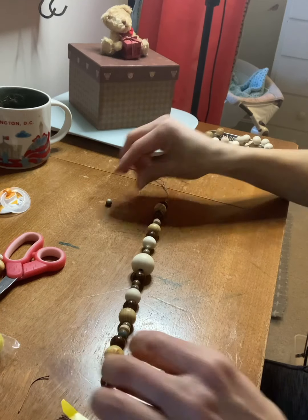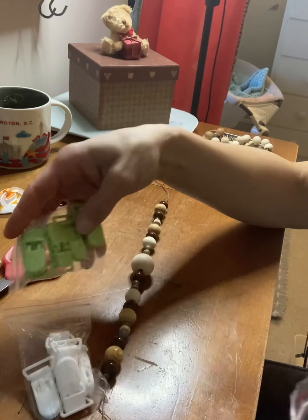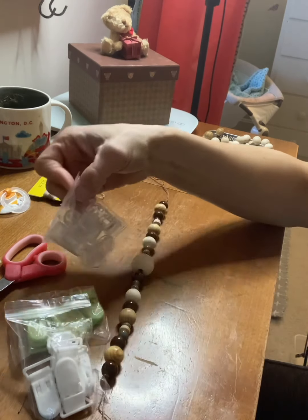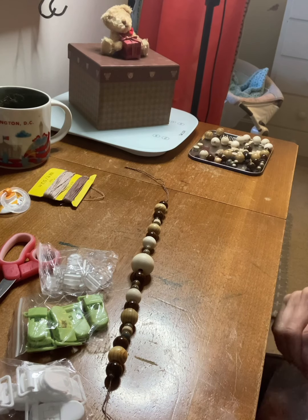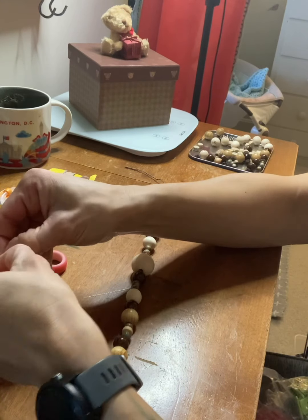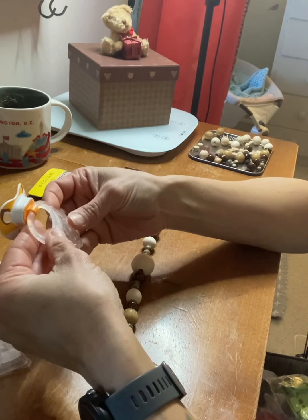Now I need to find a clip that complements the colors. I'm thinking either white, green, or clear. I think I'm going to go with clear — it has a minimalist look to it and I can really match any pacifier onto it. This particular pacifier has a clear handle anyway, so I feel like that'll look good.